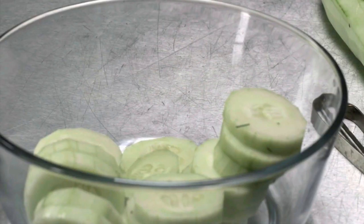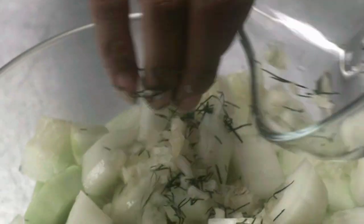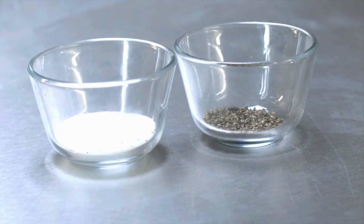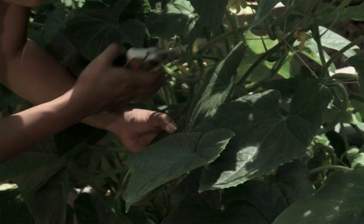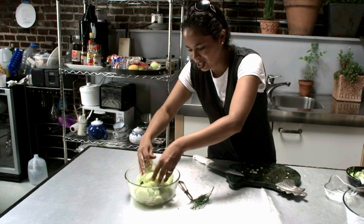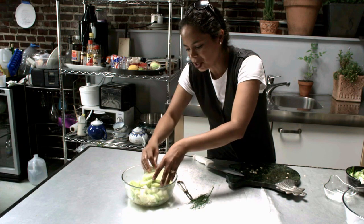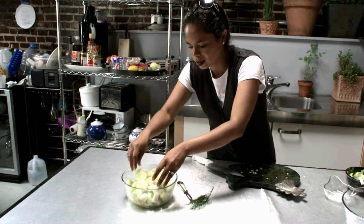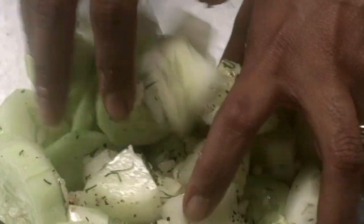These are ready to go in the bowl. I'm going to add garlic salt, some pepper — plenty of pepper — and some vinegar. This is the fun part, just making sure all of the cucumbers are coated with all our delicious ingredients. You can also squeeze some lemon juice over this for an extra citrusy flavor — it's really good too.